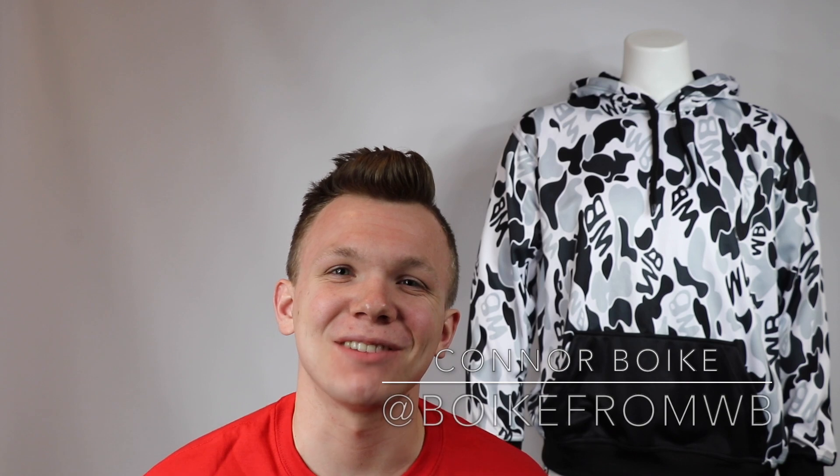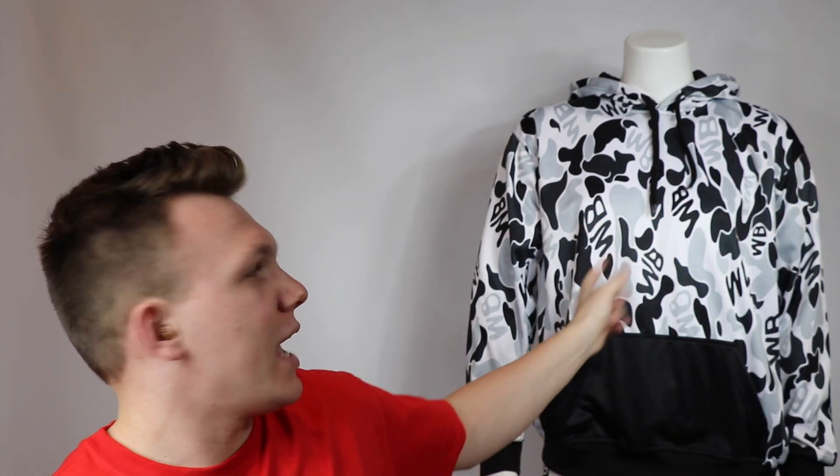What's up guys, Conor Bojke here, founder and CEO of Rustler Boutique. Today we're back with another really cool video — this is actually the first ever video we've done for this type of product, because this is the first ever one of this product that we're releasing. We're going to be doing a video on the WBW Bape hoodie. As you can see, we have Michael the mannequin here to show off the hoodie.